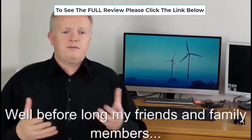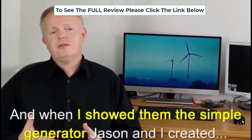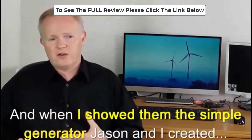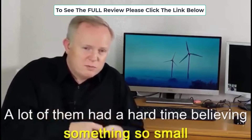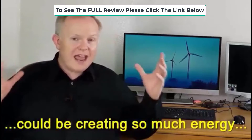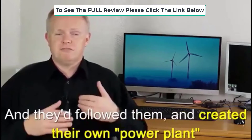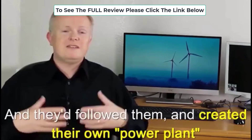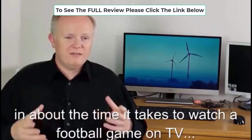Before long, all my friends and family members were begging to know my secret. When I showed them the simple generator that Jason and I created, a lot of them had a hard time believing something so small could be creating so much energy. But after I gave them the simple building instructions, they followed them and created their own power plant in about the time it takes to watch a football game on TV.